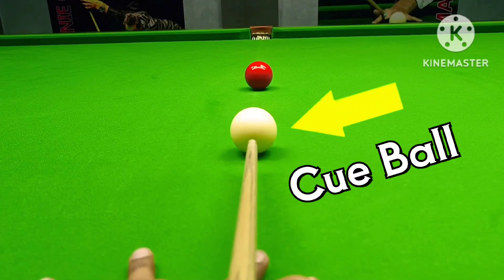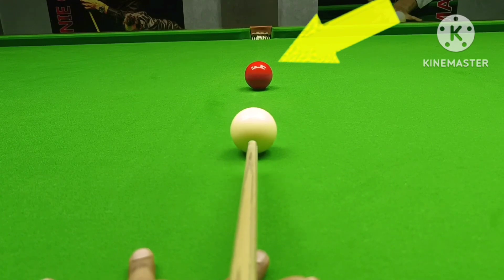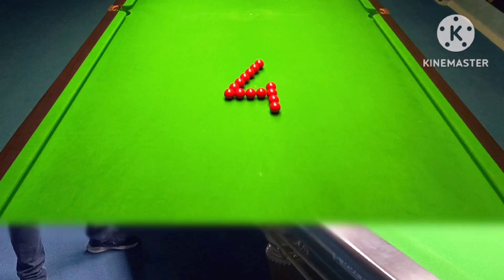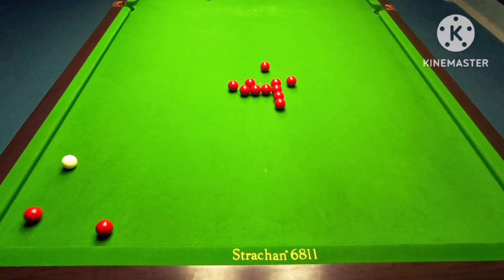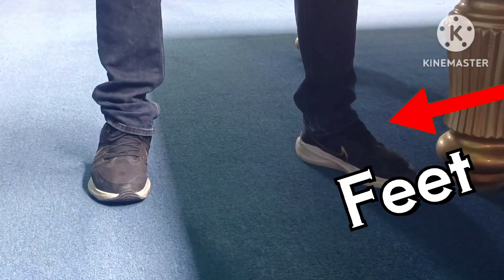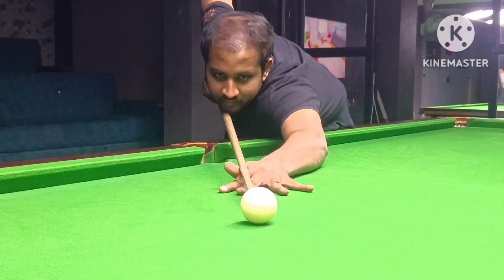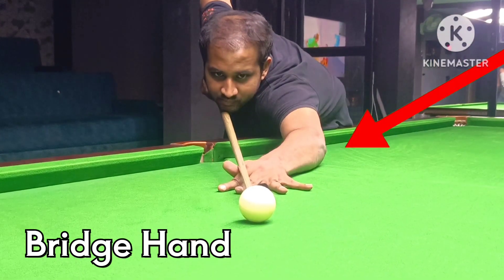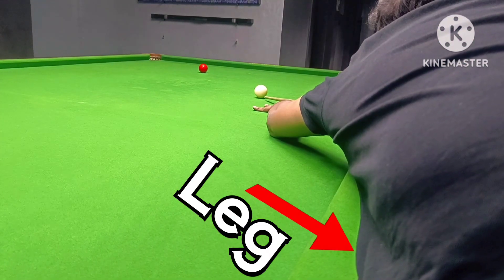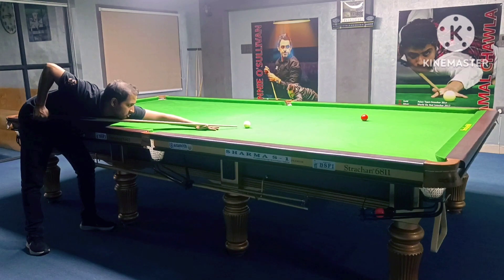It doesn't matter if you look at the cue ball or the object ball when you play the shot — stay focused on the same point and you'll move around a lot less. The fourth step is really simple and obvious: keep your feet and any parts of your body that are going to be in contact with the table completely still. That could be your bridge hand, your bridge arm, the side of your body, your leg. This will prevent you from moving as much and seesawing as far.